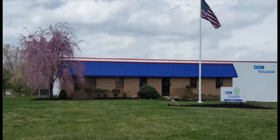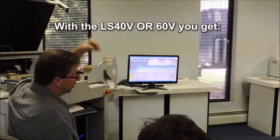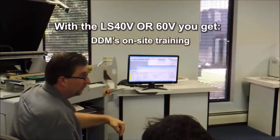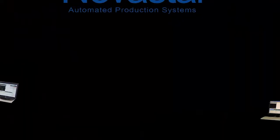Most importantly, these systems are manufactured by a leader in surface mount technology with a proven history of success. Our solid commitment assures easy installation, superior training, service, and support.